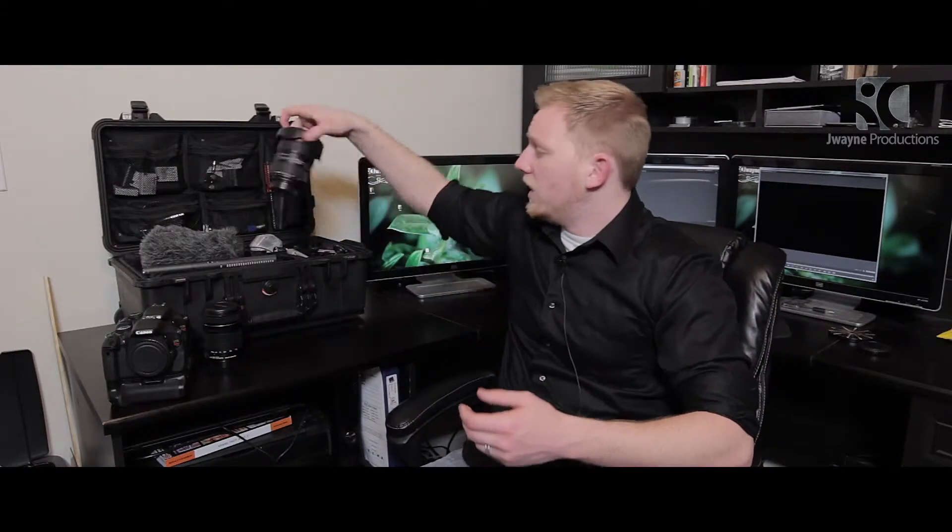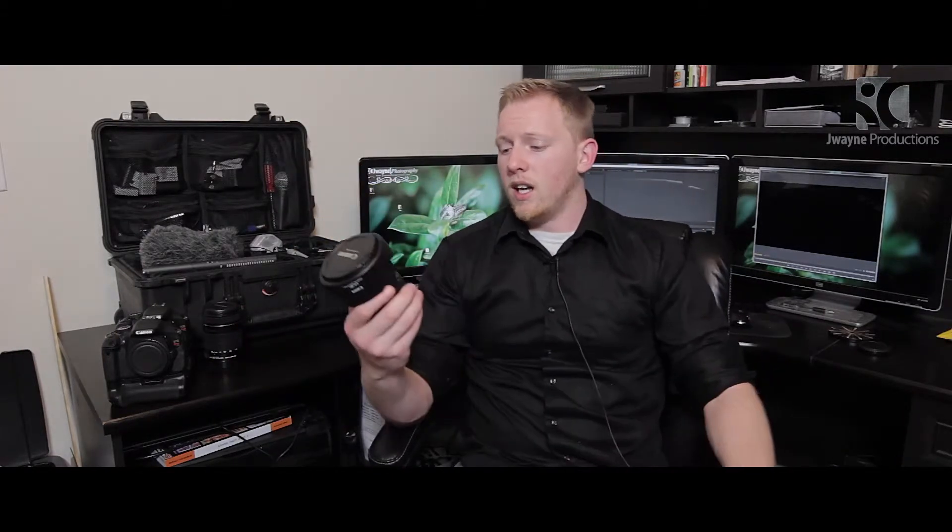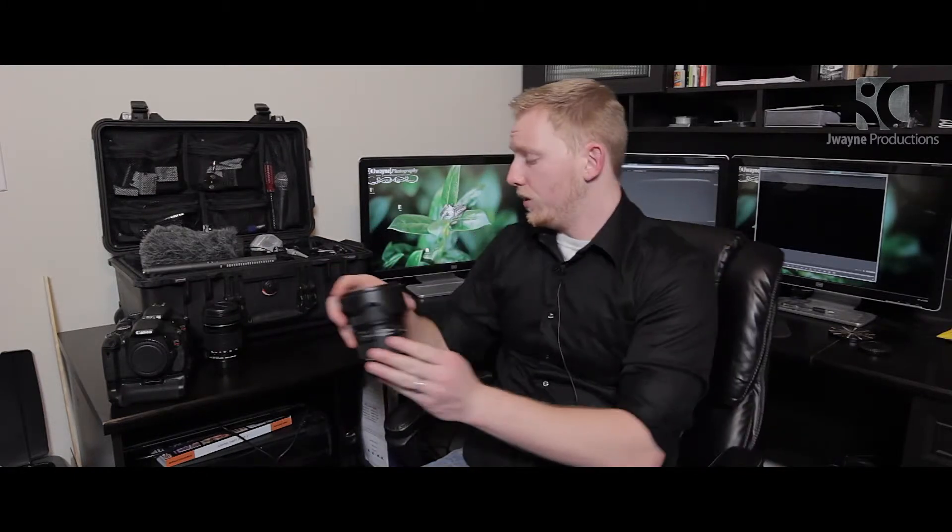My next lens is my favorite: the 24–70 millimeter L version 2, f/2.8. This is the perfect all-around lens for every kind of shot you'd possibly need. It's fast enough for low-light situations, gives you great zoom, and it's great for interviews, details, the ceremony, and the reception. This is the perfect all-around lens — Canon did a really good job with it.